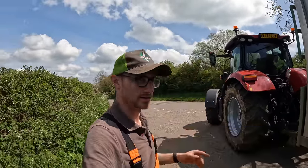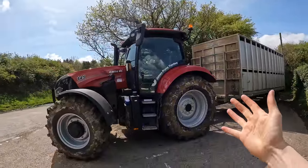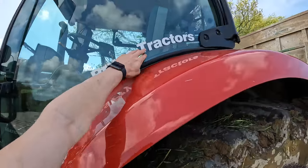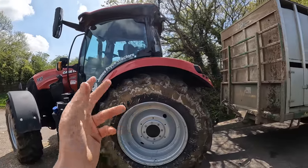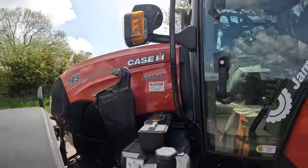Good morning guys, welcome back to the channel. As you'd have guessed from the thumbnail, we have a demo tractor here. We are with the Case 145 Maxim on demo to us from James Price Tractors — they are our local dealer, I think they've got branches at South Malton and Tibetan.